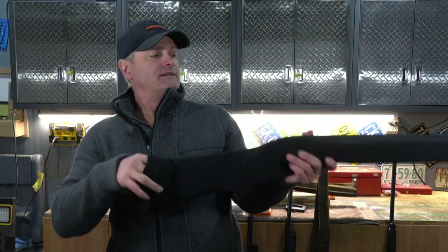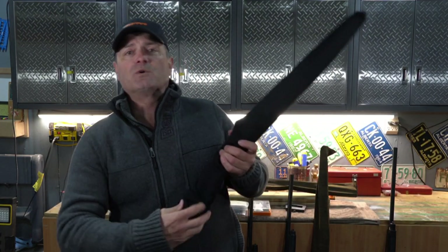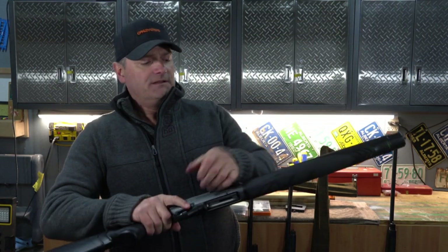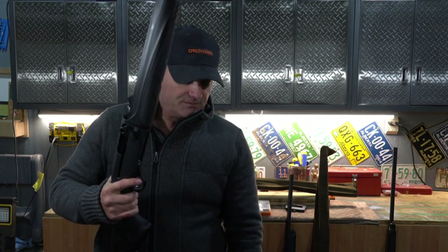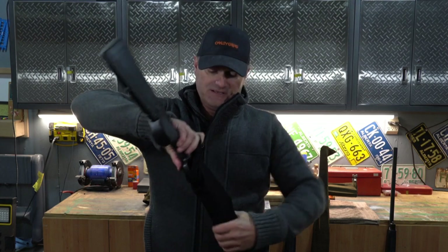I have a Jalisi Gunsock and it's nice and black — I was trying to color coordinate them. If you've watched my videos, the journey that I started taking with the Gugaloosa and the Jalisi Gunsocks started with my A400. I did scratch my A400 and I was very upset when that happened. It's a $2,700 gun here in Canada.